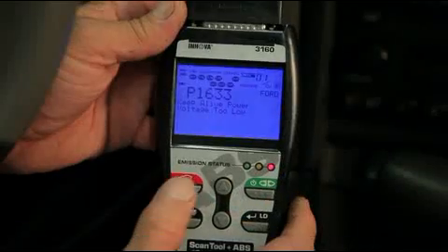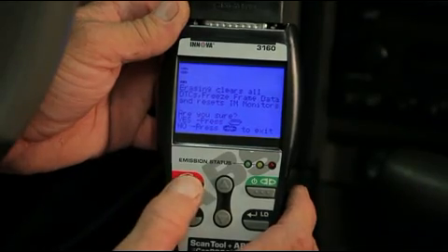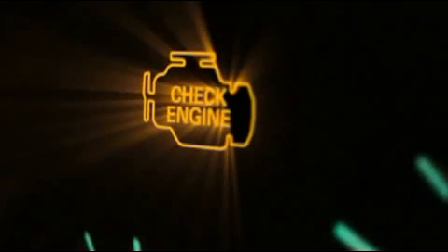What's nice about the full line of Innova's tools is that with the press of a button we can erase the codes and the monitors — it's going to want us to confirm. After we reset our codes and monitors, what we can do is leave the unit plugged in and drive around. When we get back, we can actually check to see if the codes come back and which monitors have been tripped. So if our check engine light comes back on, we know we haven't solved our problem with our vehicle. So what we're going to do is go back and scan again, diagnose again, and solve our problem.